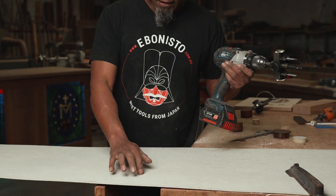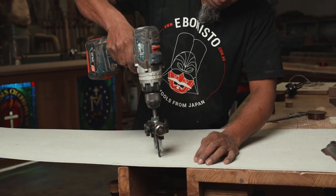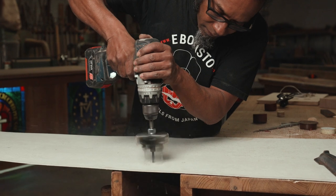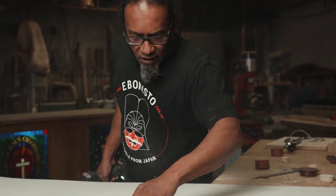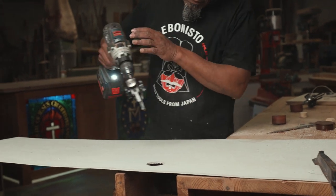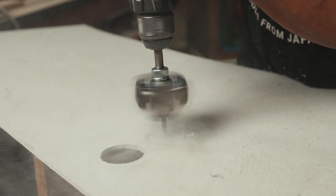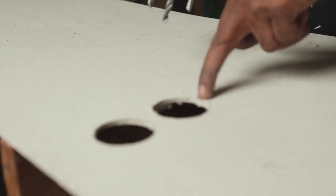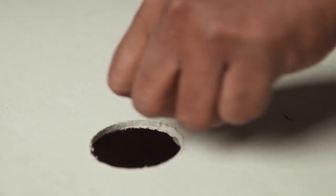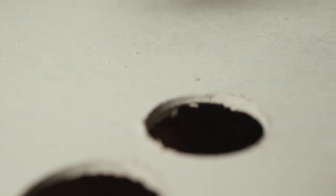I've got the TCT hole cutter in now, and I'm going to give you a little demo on this fibrous cement board, which is quite difficult to cut. Normally quite difficult to cut, but you can see the TCT bit did its job there — it's making short work of that fibrous cement. To achieve a cut like that with a bi-metal hole saw would be very difficult. Fibrous cement is very difficult to cut and it blunts the blade very quickly. The TCT blade there seems to have done the job pretty well.